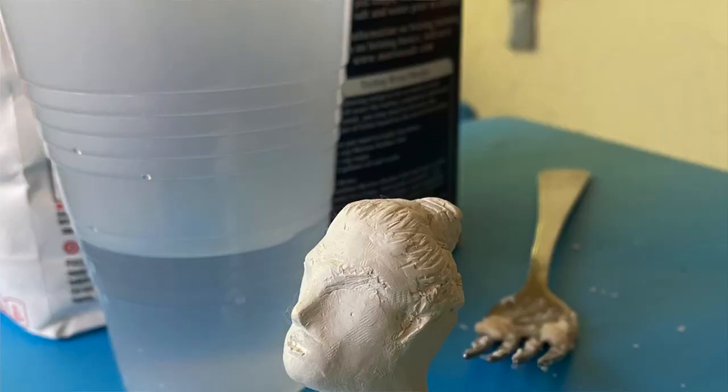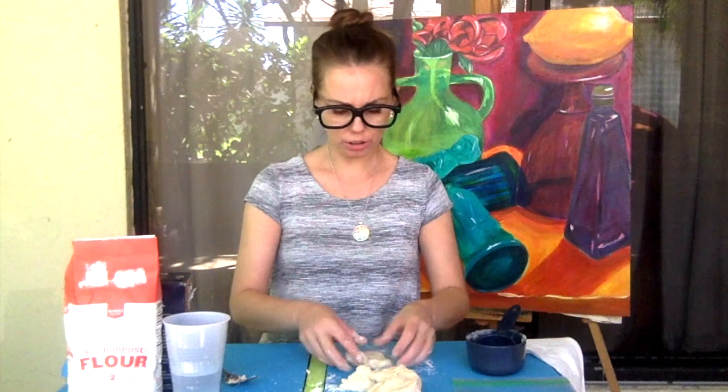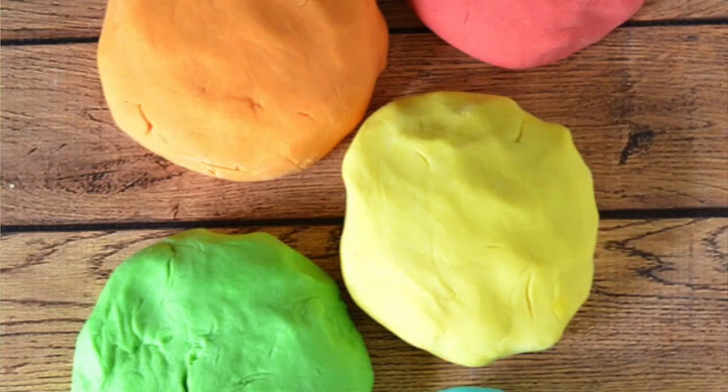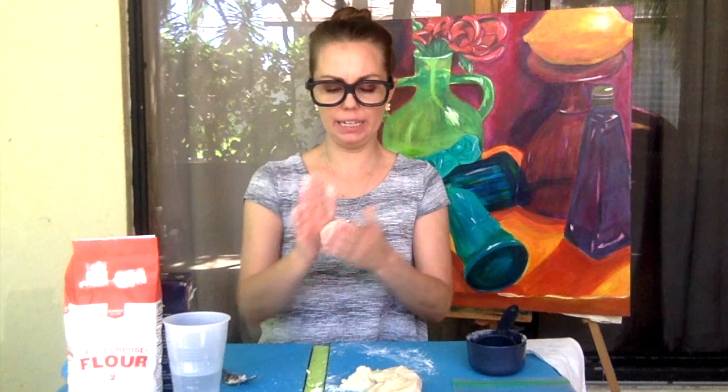You can even make another self-portrait if you want. Now, if you have food coloring at home, you can also add a few drops into your dough to give it some fun colors. But if you add the coloring in, just remember that it might get your hands a little colored.